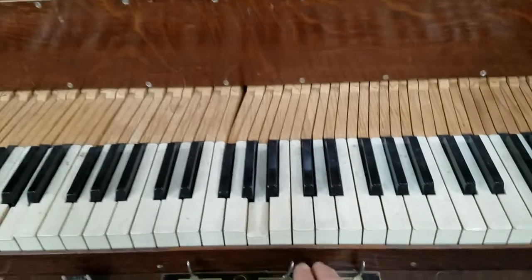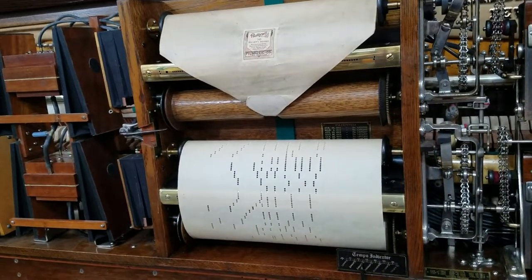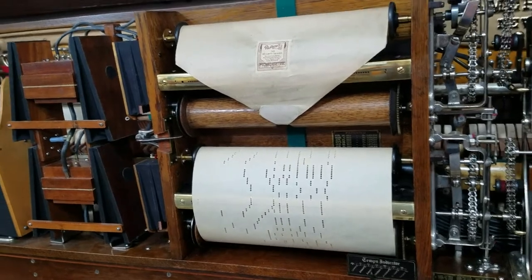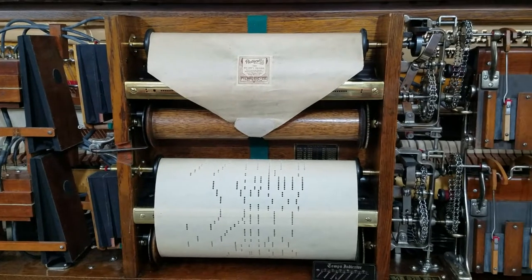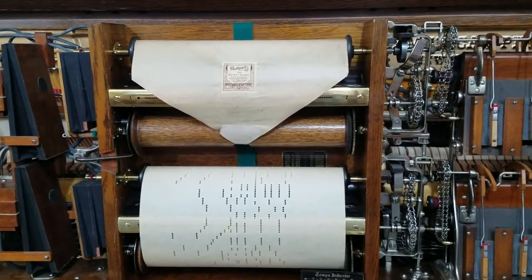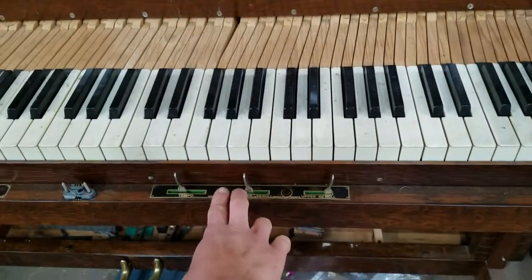And by moving that lever into the rewind position, it'll stop playing. There's actually a pneumatic over here which will pull the shifter block into the neutral position, so that we don't accidentally play the roll backwards when we hit the bump-up.